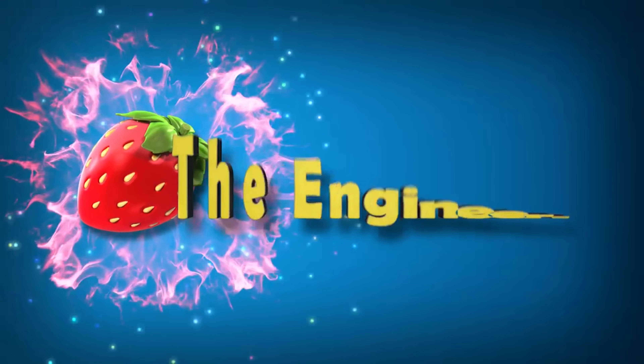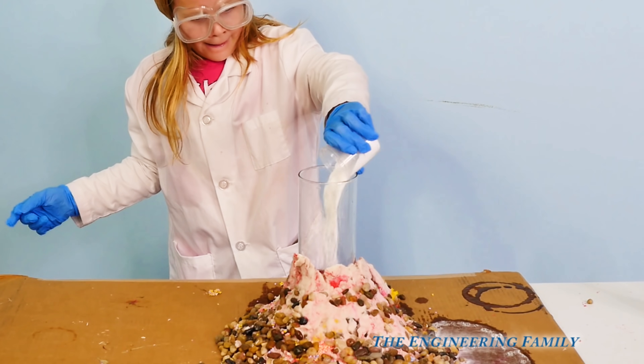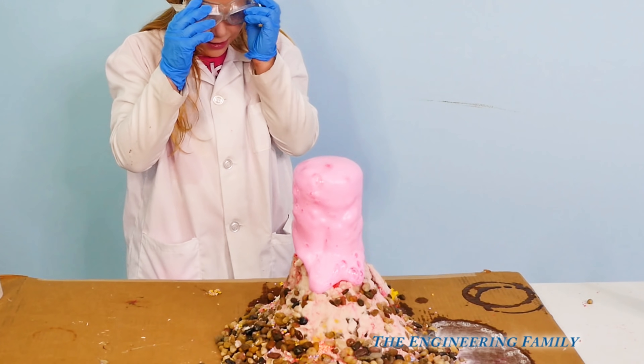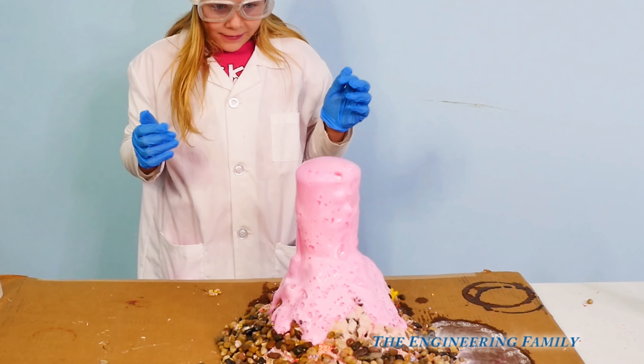Family fun for everyone! Hey everyone, watch as the Assistant shows you how to make these erupting volcanoes, just like this one right here. This is gonna be a lot of fun, and you can learn more about science. Take a look.